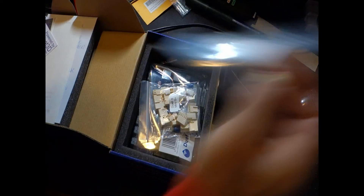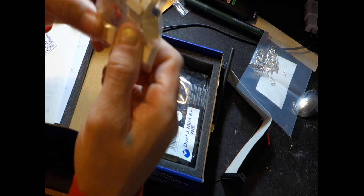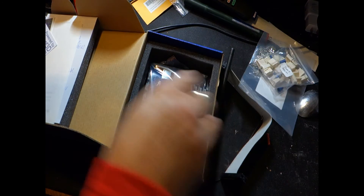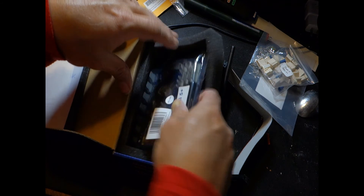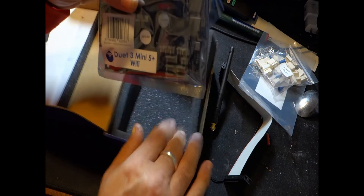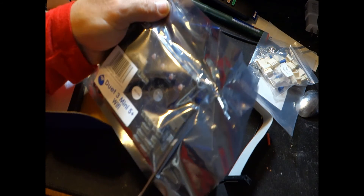They give you some connecting pieces — they always give you more than you need. Some connectors, spade connectors, crimp connectors — again, always more than you need. And here she is: the Duet 3 Mini 5 Plus. Let's go ahead and open it up and take a look inside.